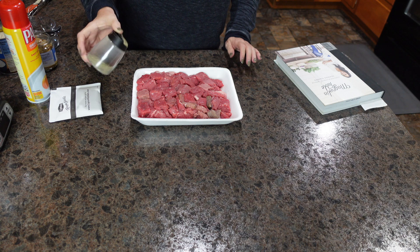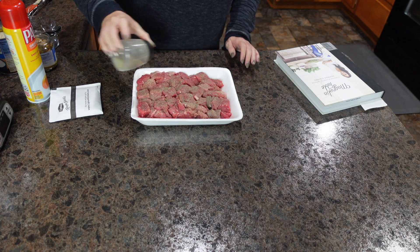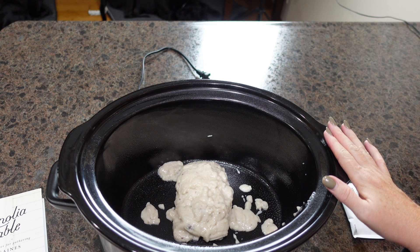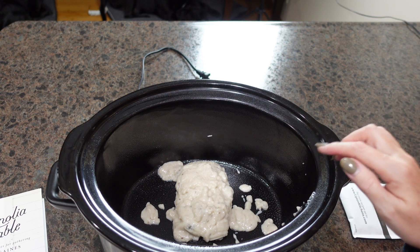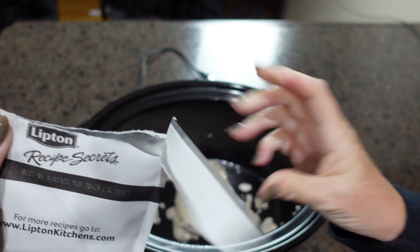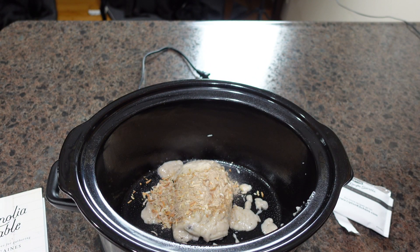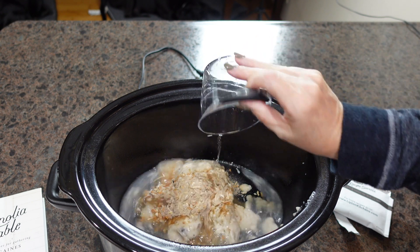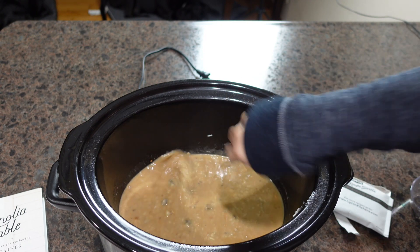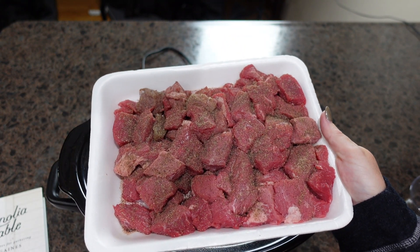The first step is we are going to season our stew meat with black pepper, and then we're going to set this to the side. To get started, I have sprayed my crockpot with non-stick cooking spray, and I have added one can of cream of mushroom. I'm going to add one packet of Lipton Onion Soup Mix, then two thirds a cup of water, and give this a good mix. Next, I'm going to add my stew meat, which has only been seasoned with black pepper.